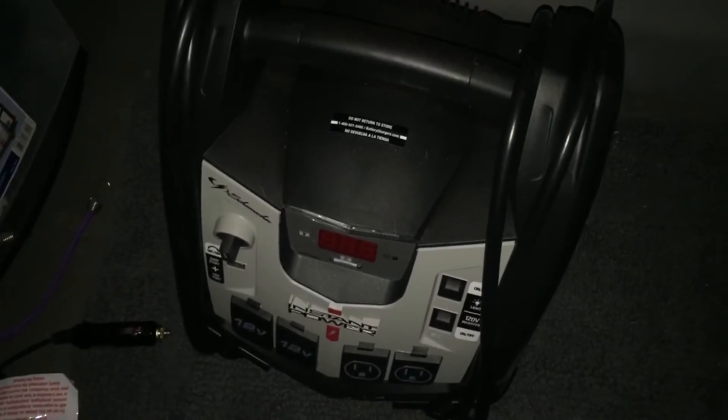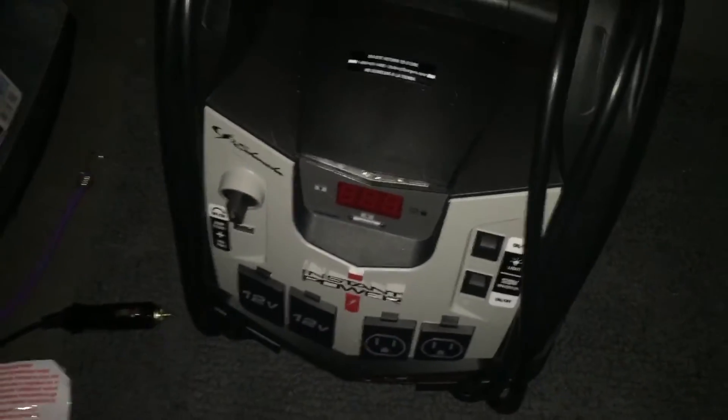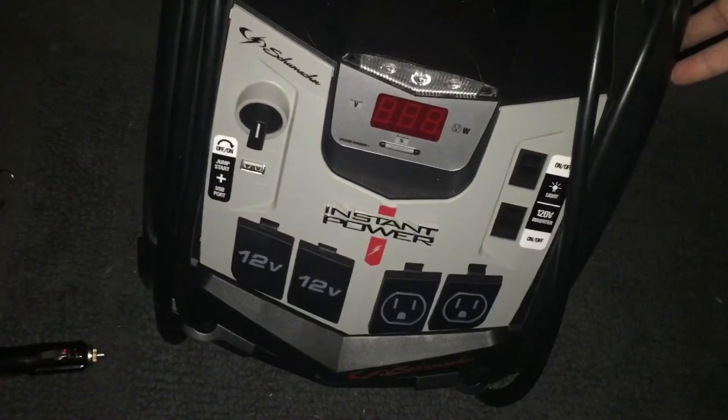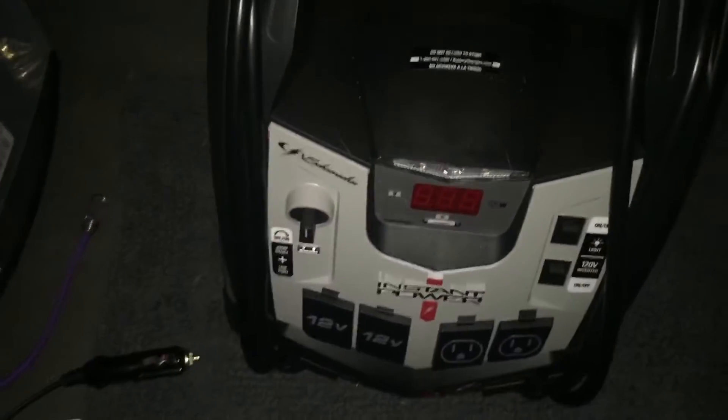Hey YouTube, how you doing? It is Friday night, quarter to ten. I've had the heat on for a while and it looks like it is about 52 degrees in here. So I bought this battery at Walmart — the one I showed you — for a hundred dollars, it's called Instant Power. I'm gonna try it. I also got my 12-volt electric blanket; you can see it's blue, the sleeping bag is black, and I have it running down the side.